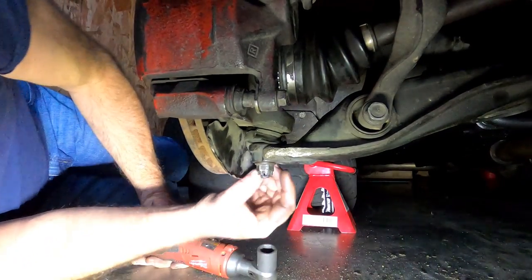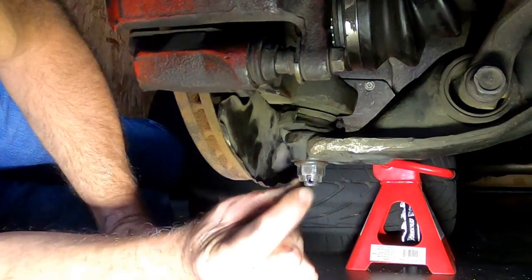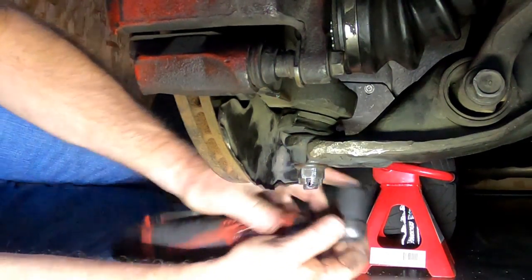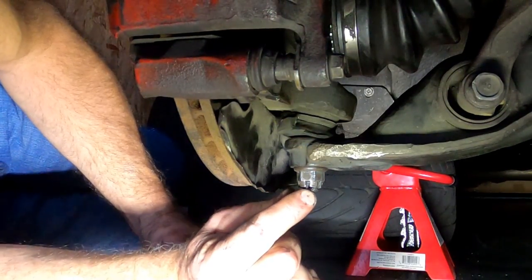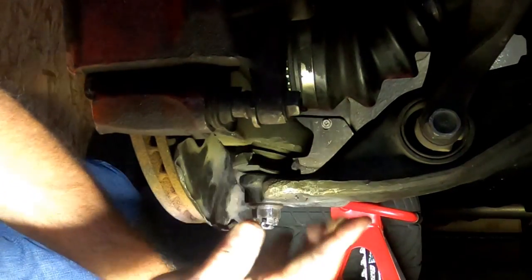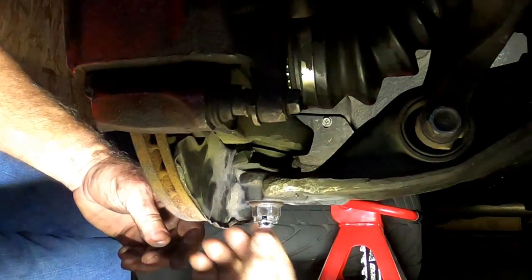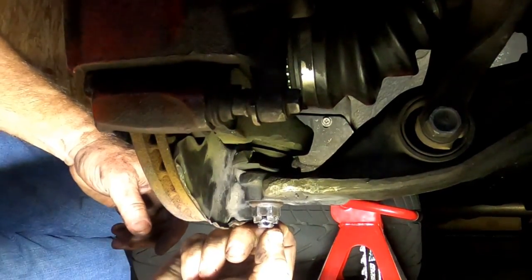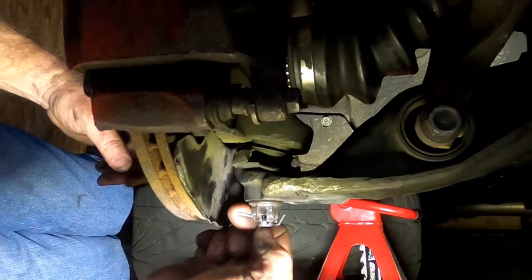Got a good crank. What we're looking for is the hole to match up with one of these breaks in the castle nut. I've gone a little bit too far, so I'm actually going to back that up half a hair. There we go — you can see the hole is now lined up with that slot in the castle nut. So now we're through, and then we're just going to bend the arms of the cotter pin out. I know that's not pretty, but that's how these things are designed to work.